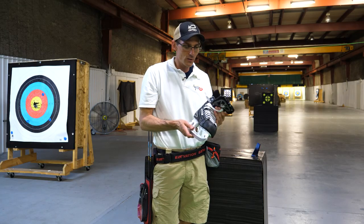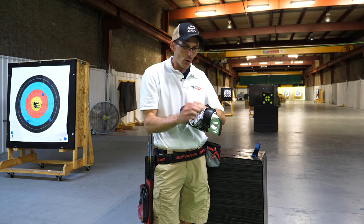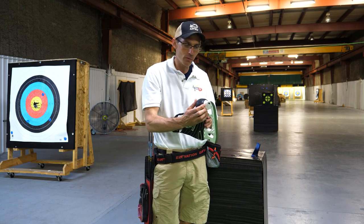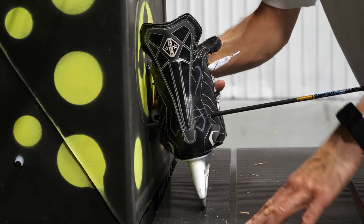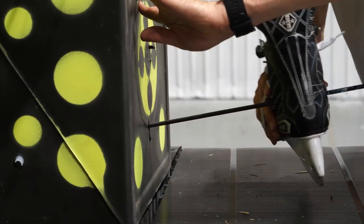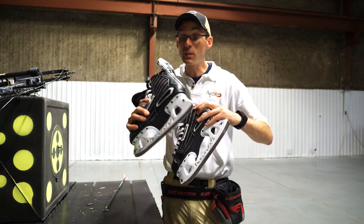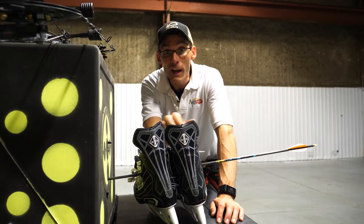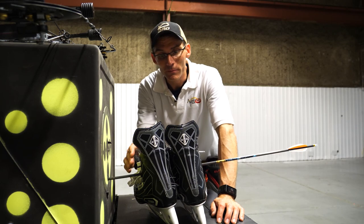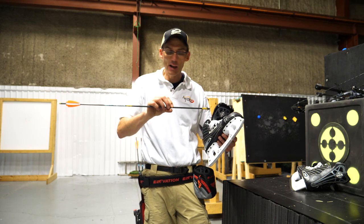A friend was kind enough to donate his old skates. We're going to shoot through the ankle area first and then see if we can get through the toe, which is super hard plastic. It had no trouble with the ankle protection — the arrow blew through both sides. Can it blow through four sides with two skates? Four ankle guards, no problem. The Quad Exodus broadhead and the Kinetic Chaos arrows handled the ankles easily.